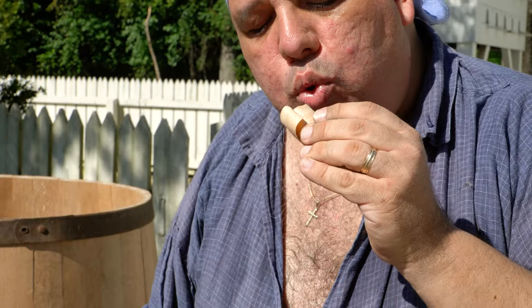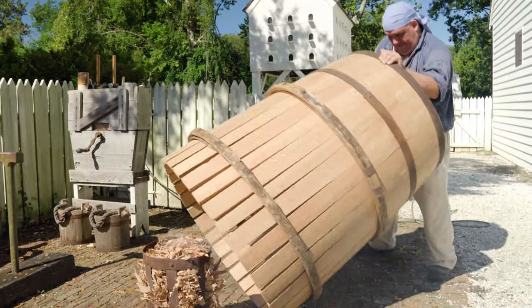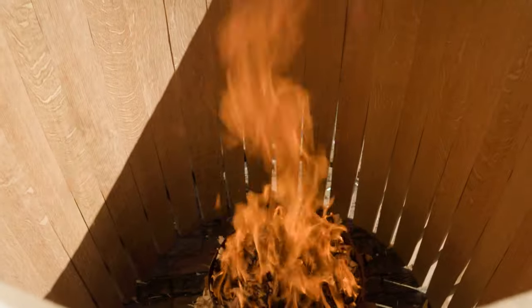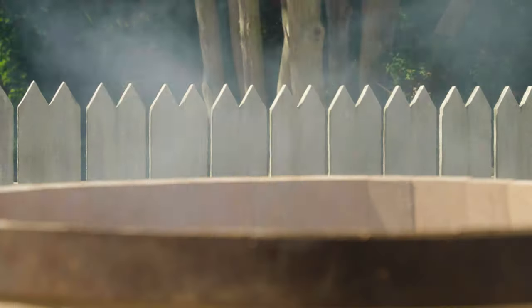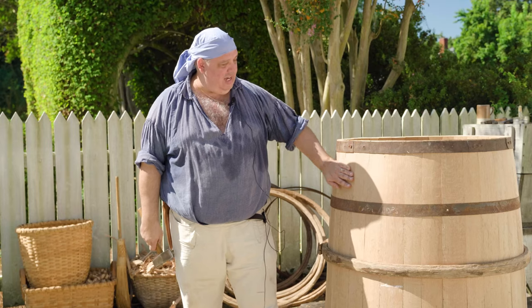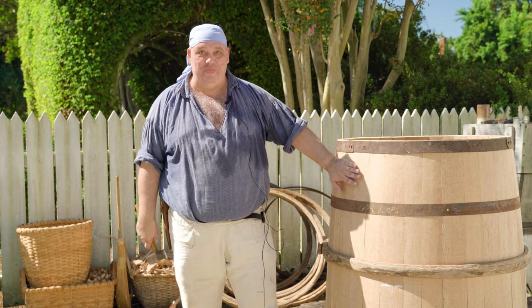We're now ready to truss. The first thing I have to do is start a fire in our crescent or heat source here. Once it's nice and uniformly warm all the way through, it's time to start the process of bending it by driving on the hoops.